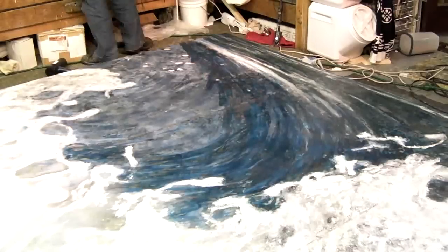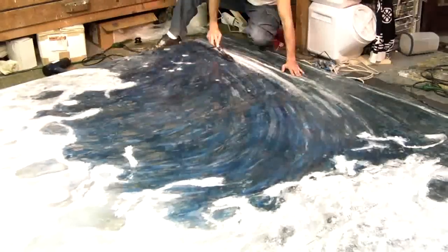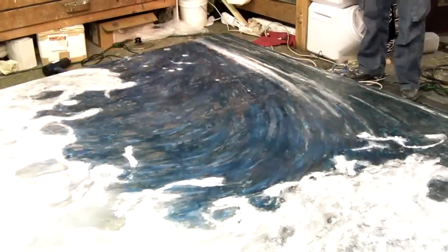The final layer of blue using the iron helps saturate the color in this area of the encaustic painting.